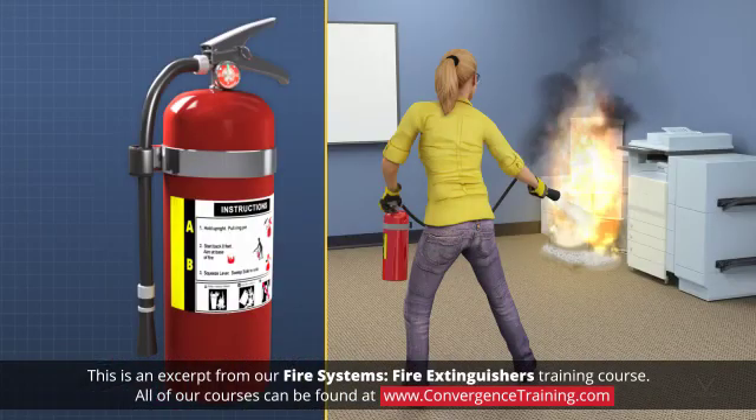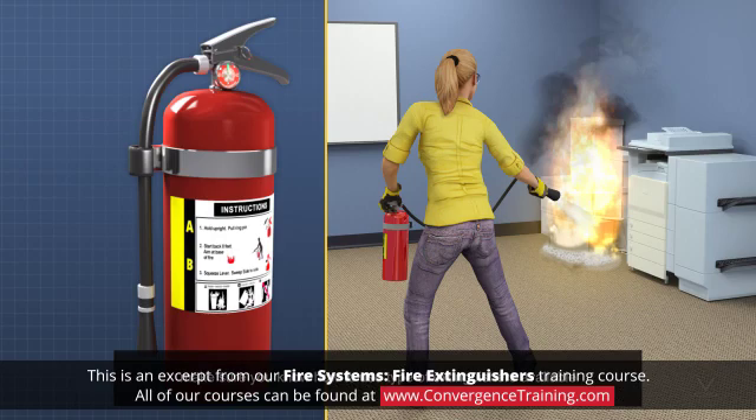Depending on the type of fire and extinguisher, you may have to apply the suppressant to the fire in a rain-down manner instead of aiming at the base of the fire. Make sure you know how to use the type of extinguishers available at your home and workplace.